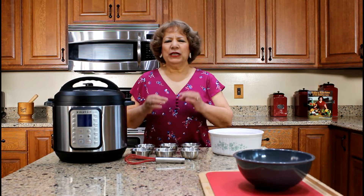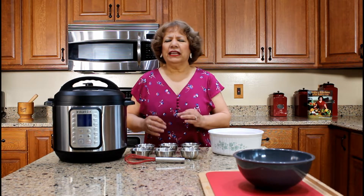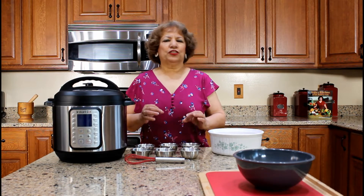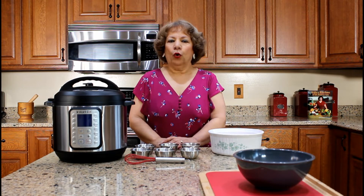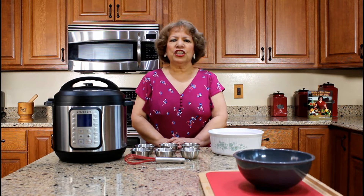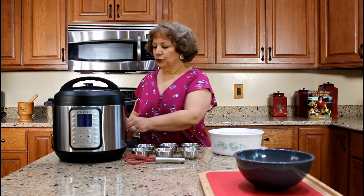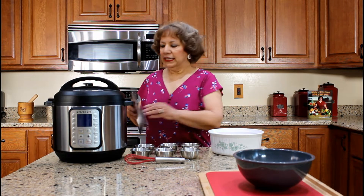Rice with chicken is a very common dish in the Latin culture. Our sofrito is a special blend of herbs and vegetables sautéed in a tomato annatto oil-based sauce that gives this dish its unique flavor and aroma. Make sure that you read the instant pot user manual in its entirety before operating your pressure cooker.